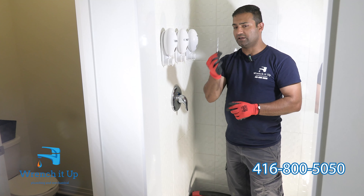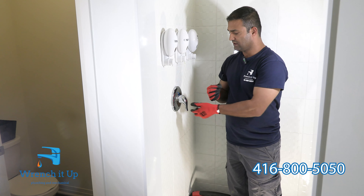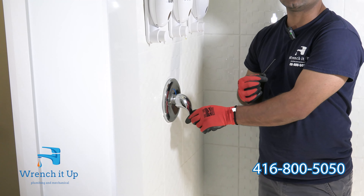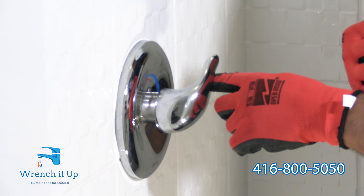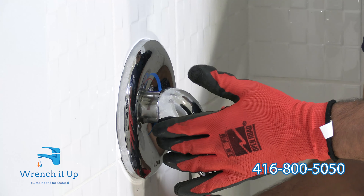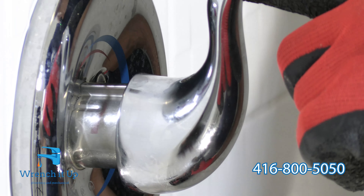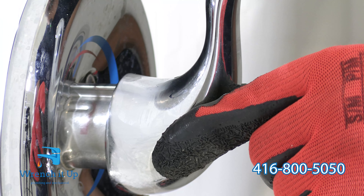The first thing you need to do is use an Allen key to remove the handle. There are set screws sitting inside the handle holding it onto the cartridge. With the water off, there is no issue. To make it easier to remove the set screw, turn the handle upward.